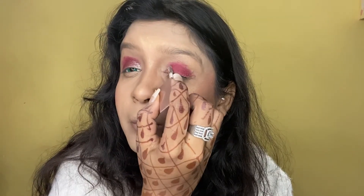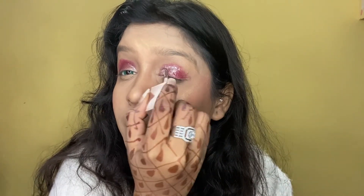Then I used glitter for the inner corners, which you can get from a normal market. I haven't purchased any specific brand for this — I used the products from my own wedding. So you can recreate it too; if you don't have this specific glitter, you can apply normal glitter from the market with your finger for this look.